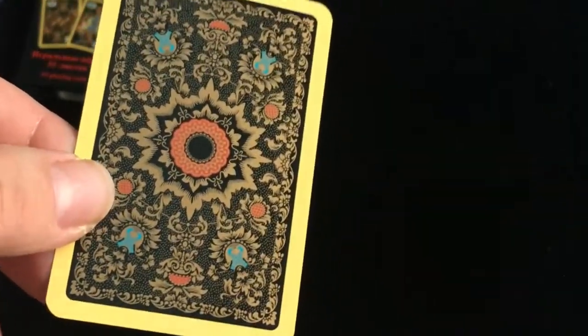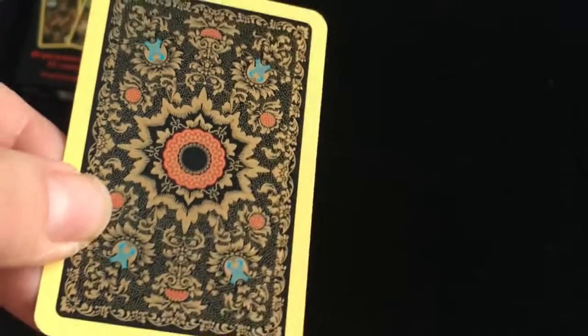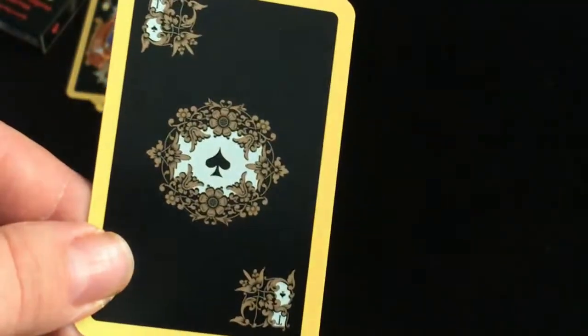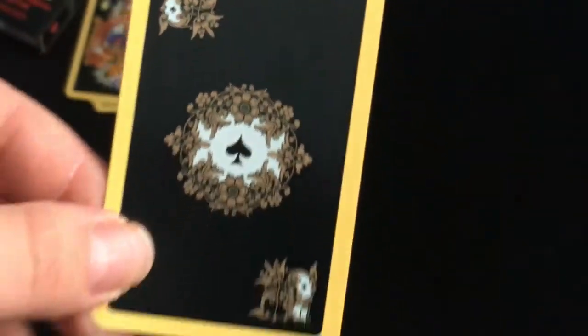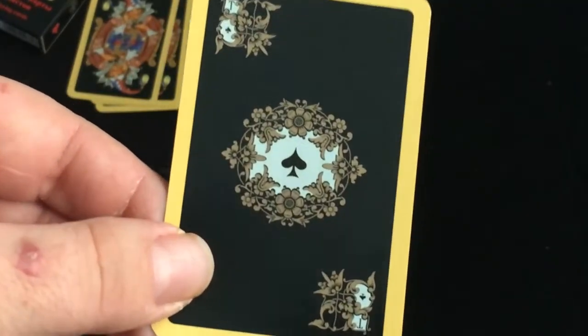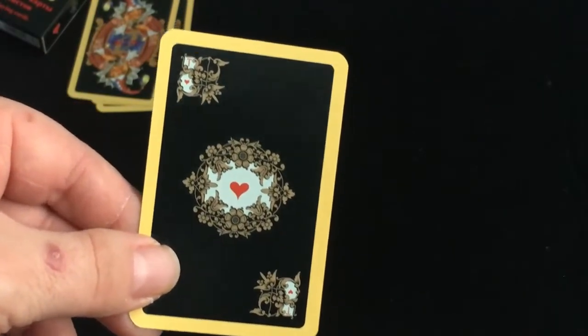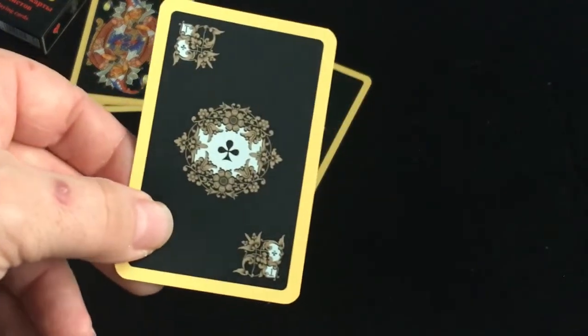Some of the different reprints have maybe different colorings to the borders or whatnot. It's a pretty interesting back design — very nice colors. And then we get to the aces, which have a T in the corner, which means ace in Russian. I just don't recall exactly what the word is. The index is super tiny, as you can probably tell. It's interesting how it's just black darkness and then you see this kind of bright pip in the center, surrounded by some foliage and flowers.